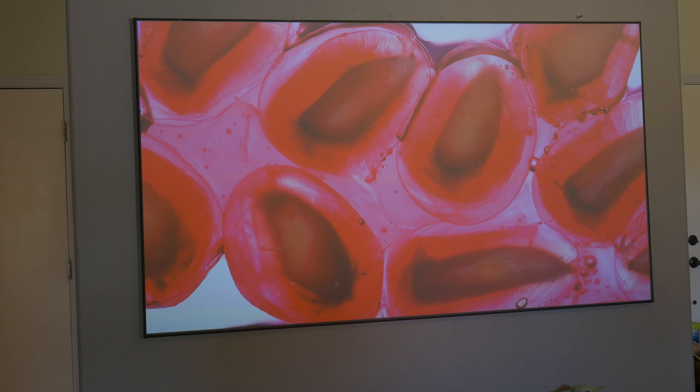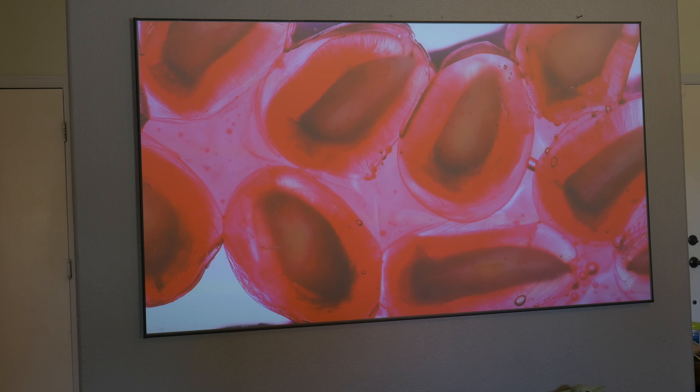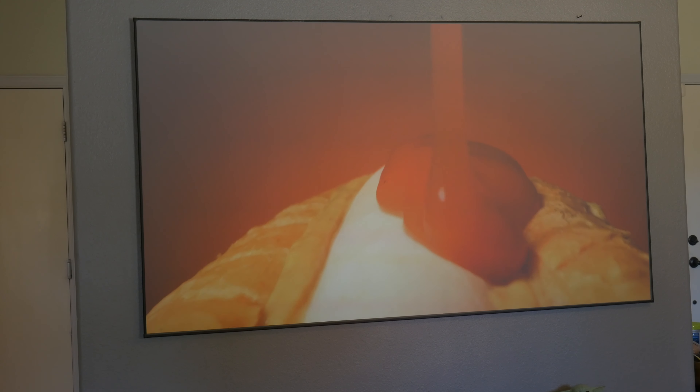There are also other projectors — there's the Optima that you can go with, which is a better projector. But I would really recommend you use it with this kind of screen. You're going to see a difference, especially when you have a lot of ambient light in your house.